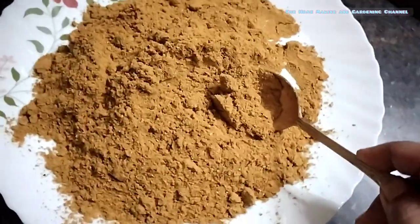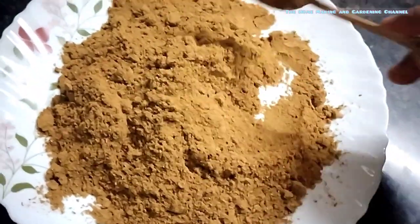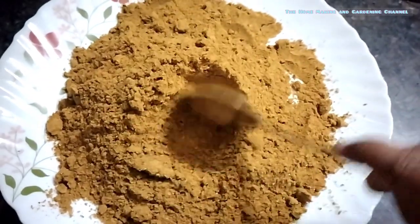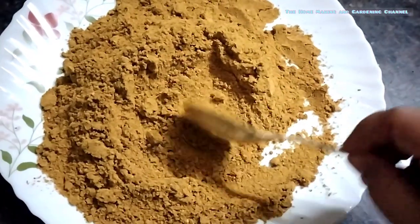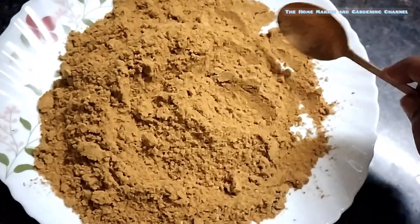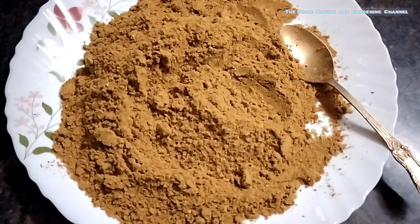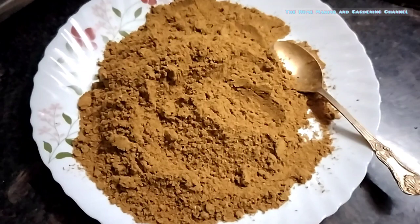Now you can see a fine sambar masala powder with wonderful aroma being made at home so easily. You can try this and use it to make your sambars. You don't have to buy the costly sambar masala packets from the stores anymore.